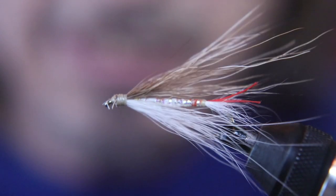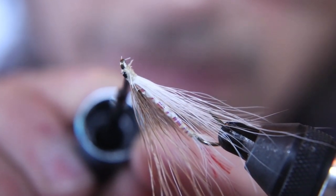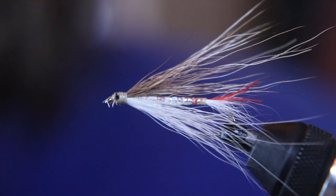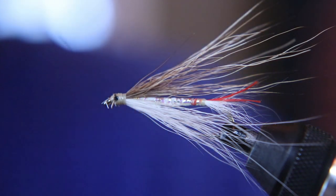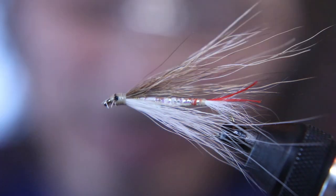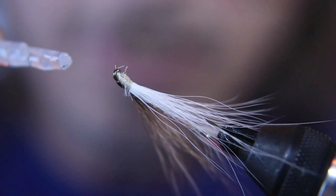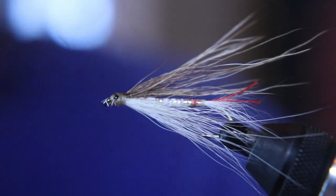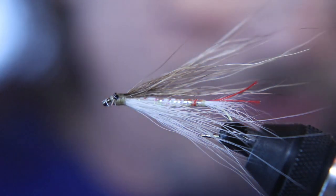Now we're going to take a little bit of black fingernail polish, or black paint, or whatever you want to use. You can't use marker — I tried marker and the whole head turned black just like that. Just a little dab of black to represent an eye. Then I'm going to hit that with head cement. I use Sally Hansen's Hard as Nails — that stuff dries hard, lasts forever, and doesn't stink once it dries. So after that eye dries, clear coat it, seal it all off. You've got a heck of a nice looking fly — check that out.